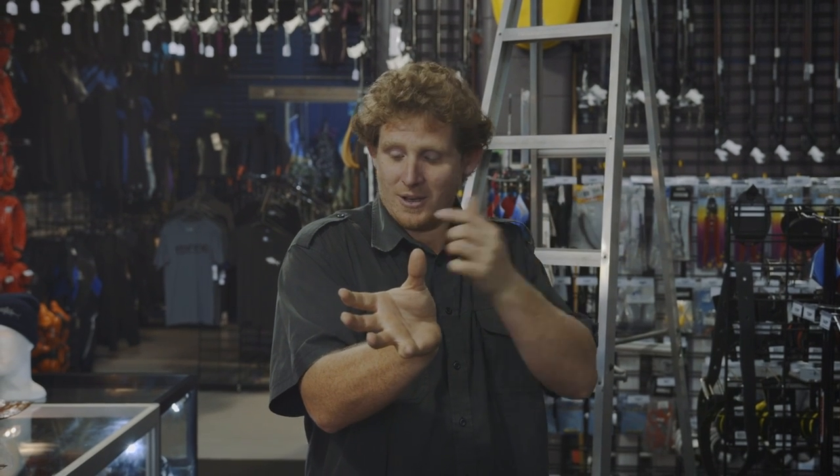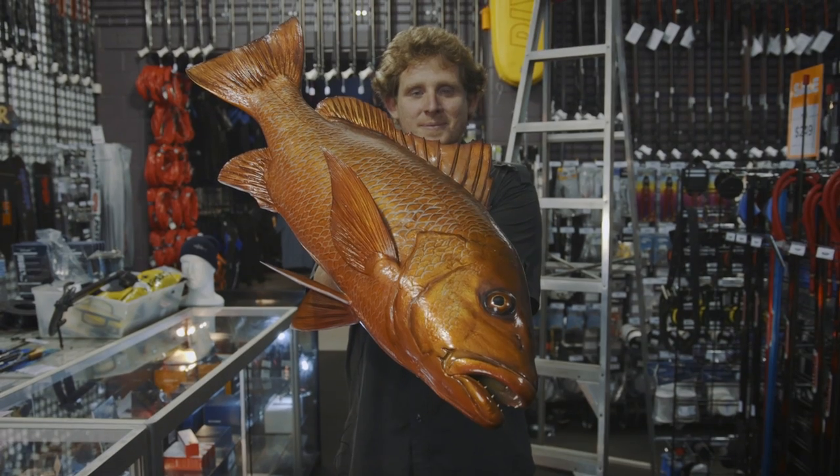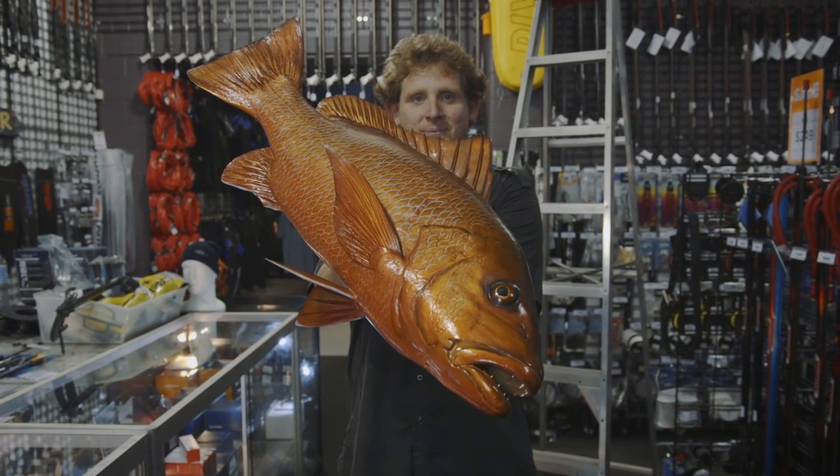It will look like my arms are at 90 degrees and my other arm is at 90 degrees, so it won't appear that I'm actually holding the fish closer again.